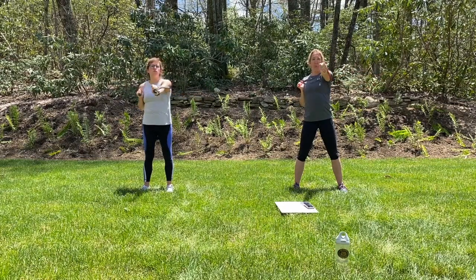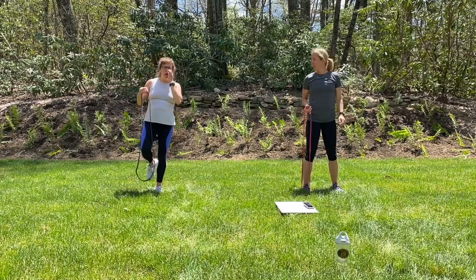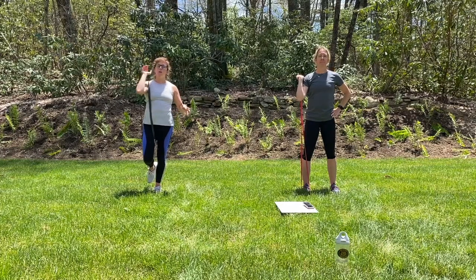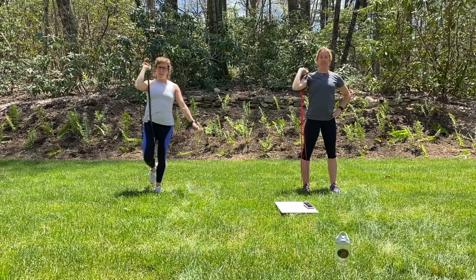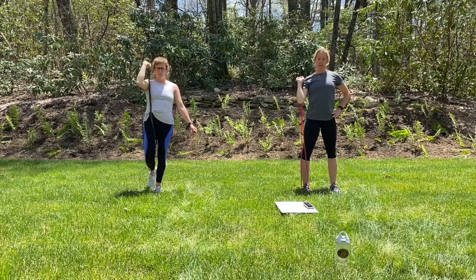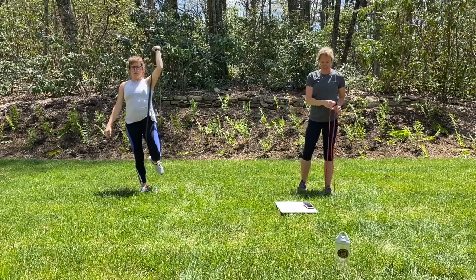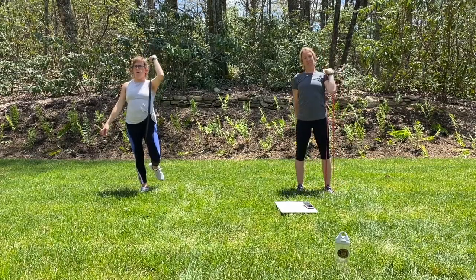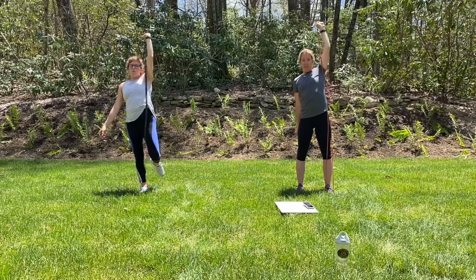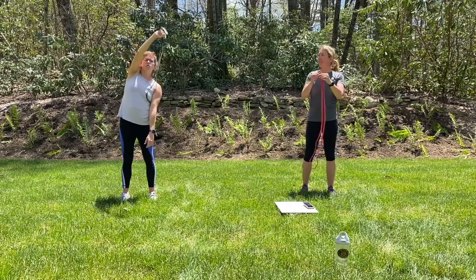Last one we'll do will be single-arm presses. We're going to put that band in one of your feet, or if you have a thick band, you can put it in your knee. Just going to press — palms are up or forward — and we're going to press up overhead. Just four or five times. Let's do the other side. Just get a couple of those overhead presses. Straighten that arm. Shoulders up into your ears every time that you press. One more stretch for our triceps here with the band.